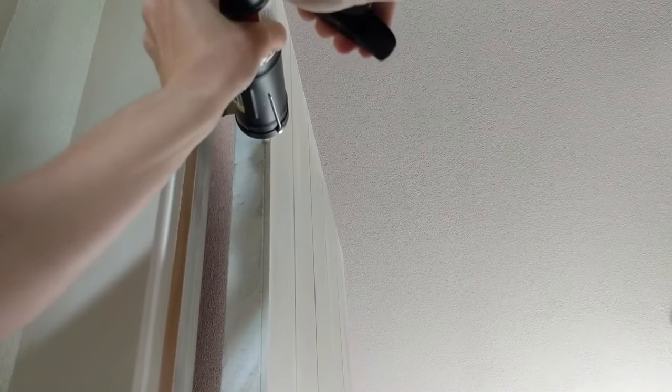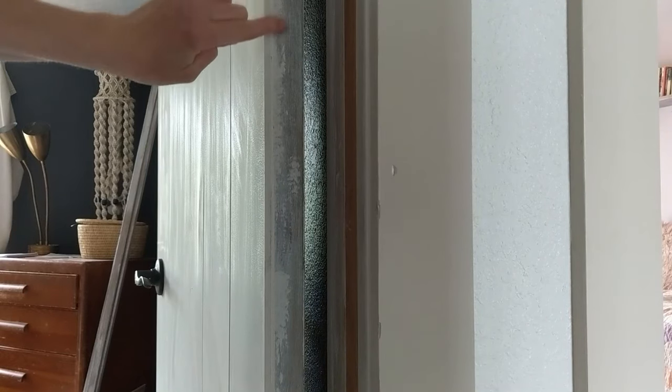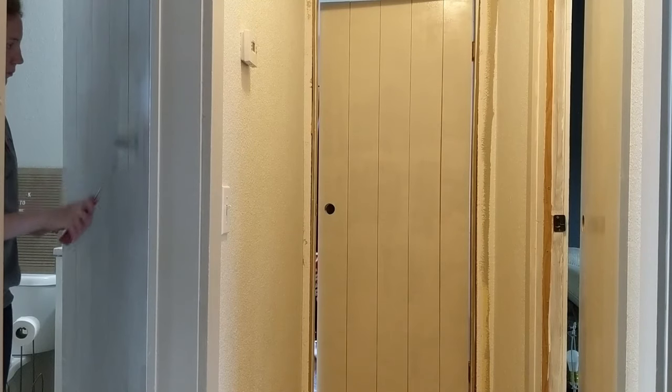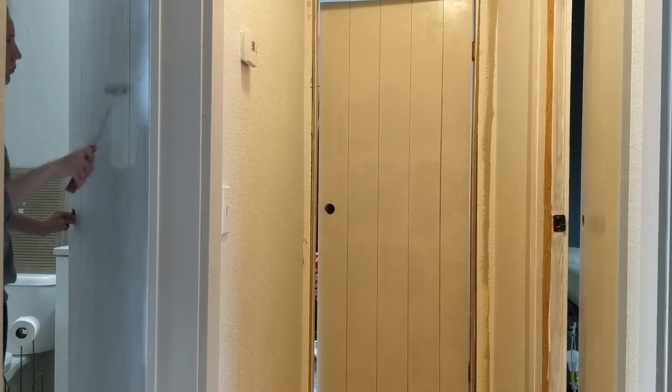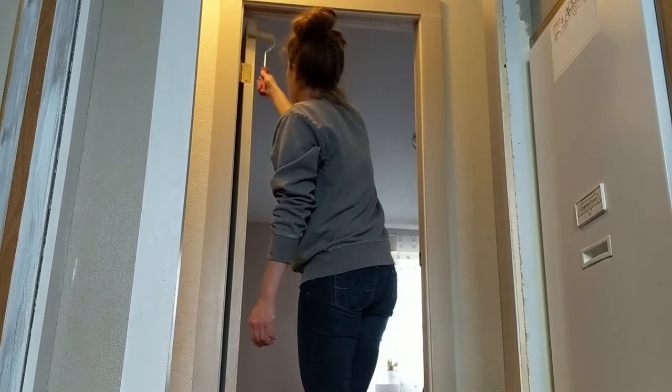After all my primer had dried, I re-hung my doors and then caulked the little crack between the plank and the door, using my finger to smooth that bead of caulk out. I found it easier to paint the doors as they were hanging. I'm using a grayish color for my doors and matching all my molding to that. I can't link the exact color because it was a custom mix, but you can experiment with grayish colors if you like this look.